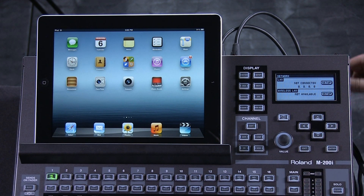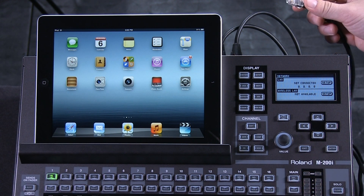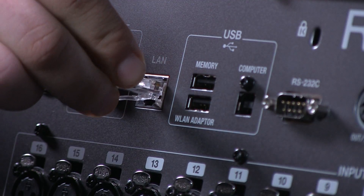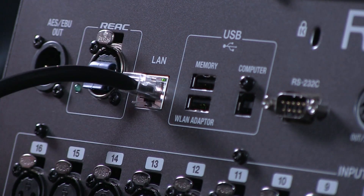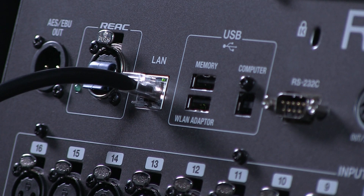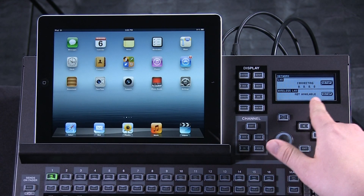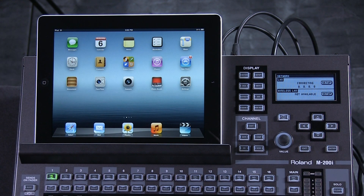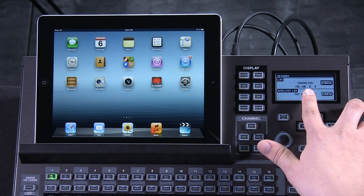The next step is to take a CAT5 connection straight out of your wireless router and into the LAN port in the back of the M200i. There are two network connections, so be sure you get into the LAN port and not the React port. As you can see on our network screen, we're now connecting — it can take a few seconds. Now we can see it's connected.